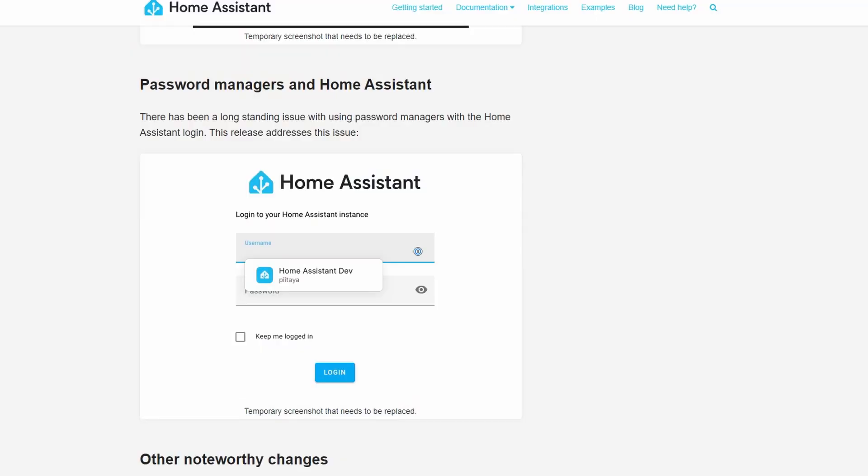The next one I haven't really come across, and that's with password managers when logging in. That's because I don't really log into Home Assistant very often, because it normally stays logged in. But apparently there was an issue with using password managers when logging in, and that's now been fixed.